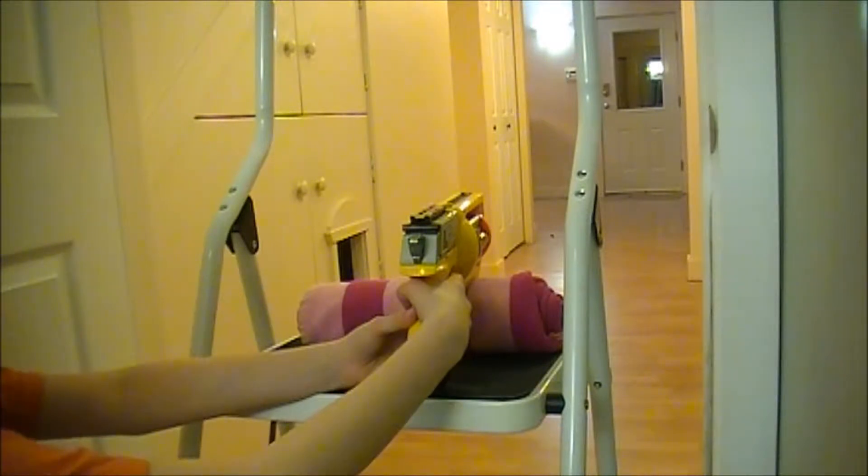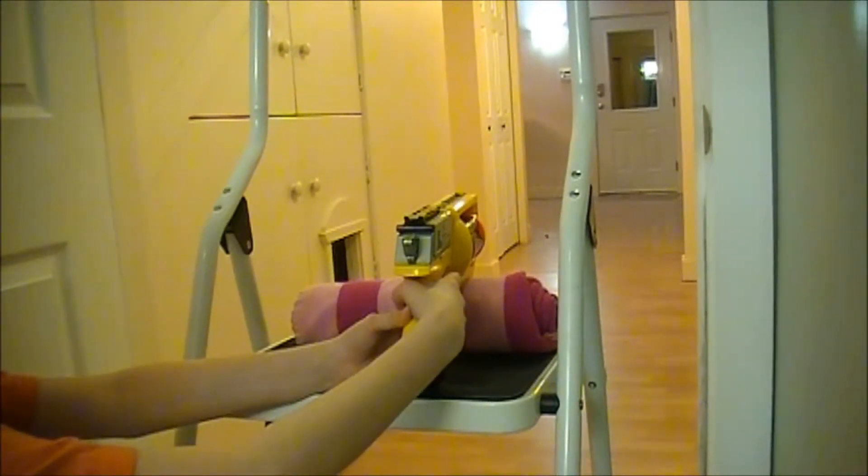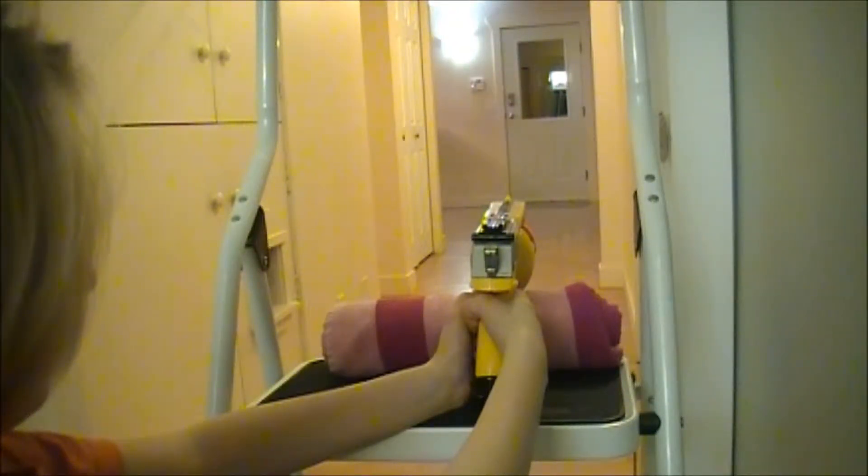This is the unmodified range test. Now let's try the modified gun.